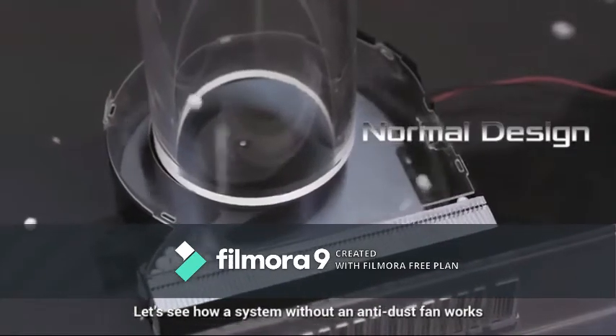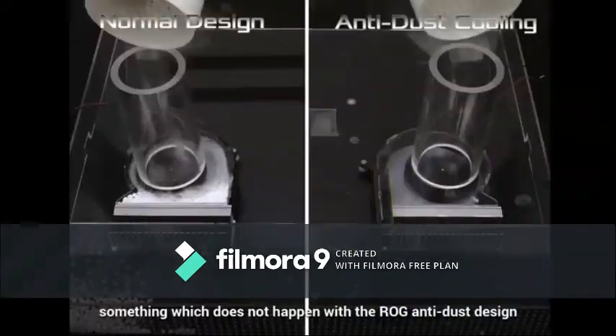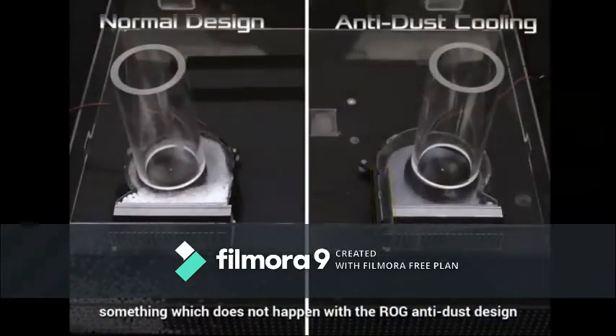Let's see how a system without an anti-dust fan works. The polystyrene balls all end up clogging the front of the fins, something which does not happen with the ROG anti-dust design.